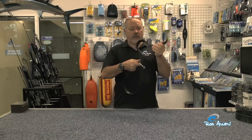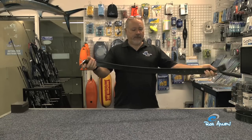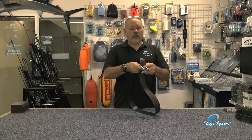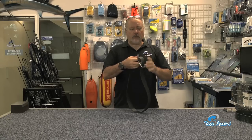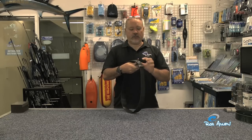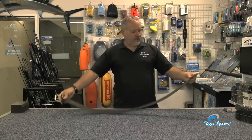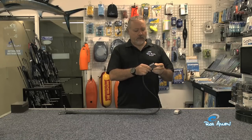But once released, it's very difficult to re-engage. The fact that it has stretch helps to compensate for changes during a dive — your suit will compress and a non-stretch belt will become loose at depth, then tighten up when you return to the surface. This style also accommodates many types of weights.